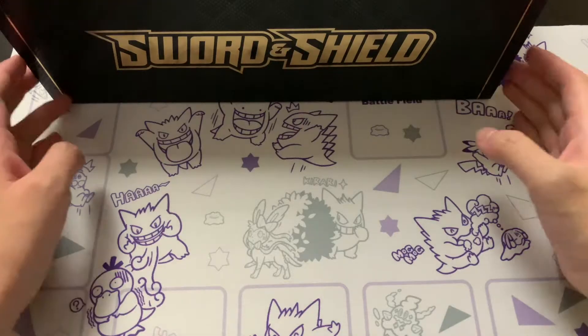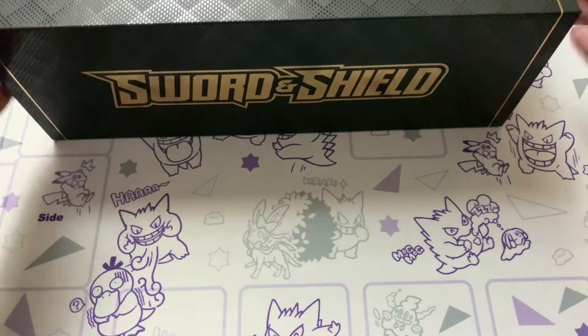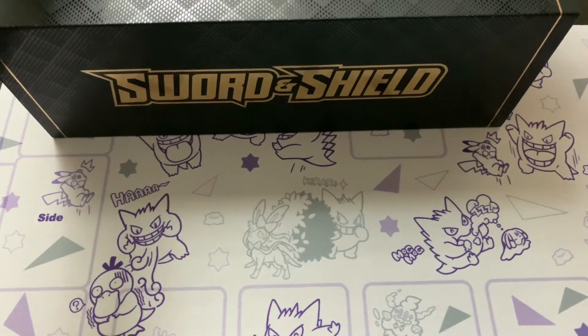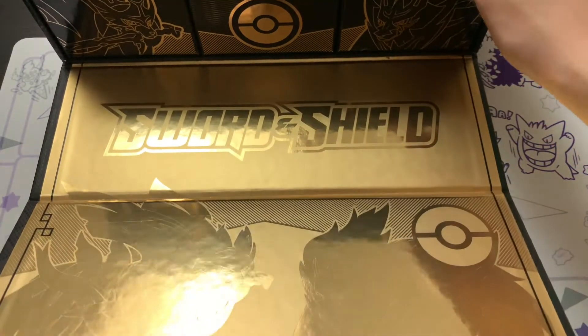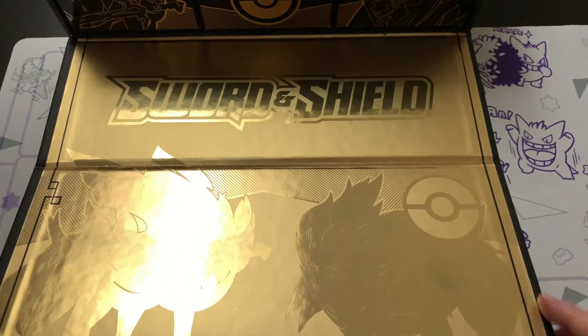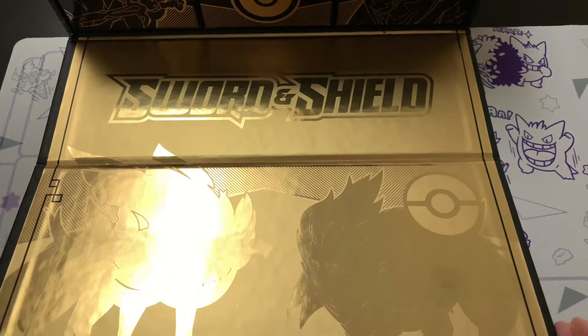Without further ado, let's just unbox this bad boy. Look at that golden Pokeball right there, as well as the gold font of Sword and Shield. This is a really classy ultra premium collection - that name really fits it. Look at all this gold on the insides of the box. We've got Zacian as well as Zamazenta.